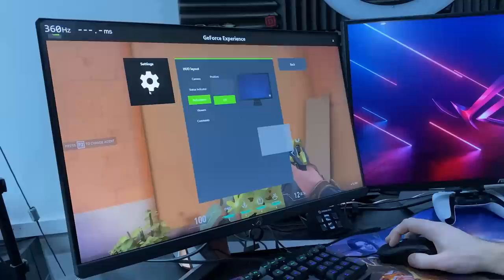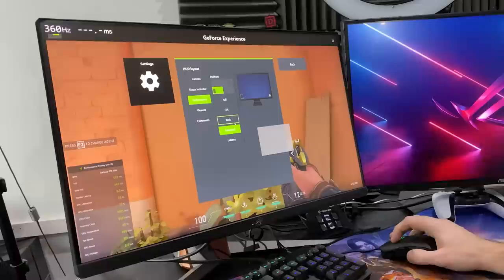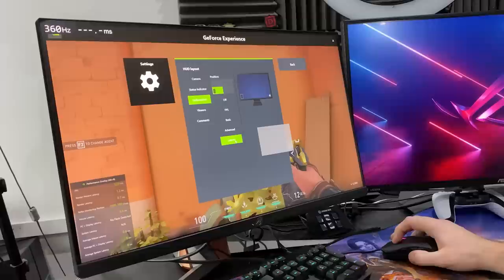Next, you bring up GeForce Experience and go to Performance. You turn on the performance overlay. There are a bunch of options: off, FPS, basic, advanced, and latency. What we're going to focus on in this video is latency, because I want to show you the time it takes for me to press the mouse to it firing on the screen. The fact you can even monitor that is just mental.